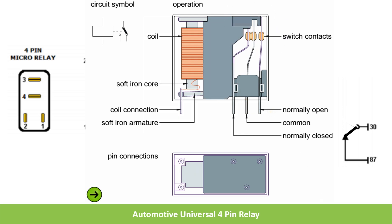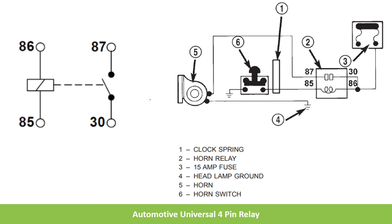Here you can see how this mini relay is used for controlling the horn. Pins 85 and 86 are for the coil, and 30 and 87 are for the contact. Pins 30 and 86 are connected to the positive 12 volts of the battery, so 12 volts is always available to both these pins. Whenever the horn switch is closed, the circuit is closed, the coil generates a magnetic field causing the 30-87 contact to close, and 12 volts is applied to the horn. The other end of the horn is connected to ground, so whenever the switch is closed, the horn will blow.